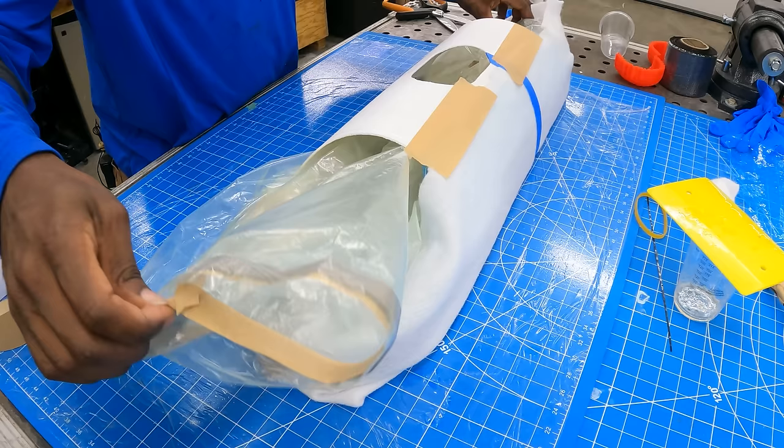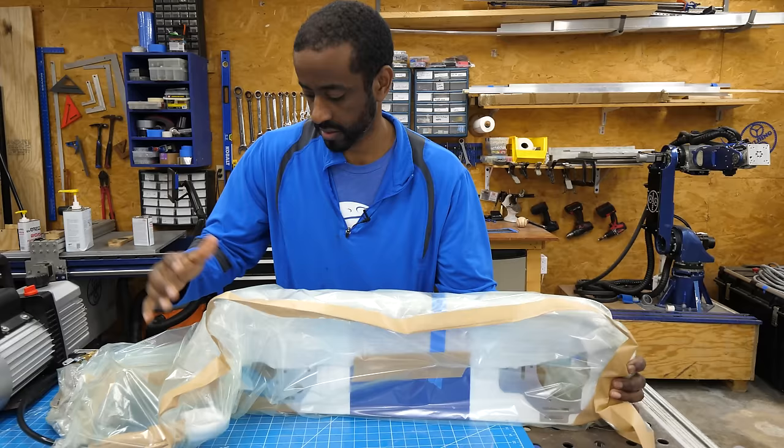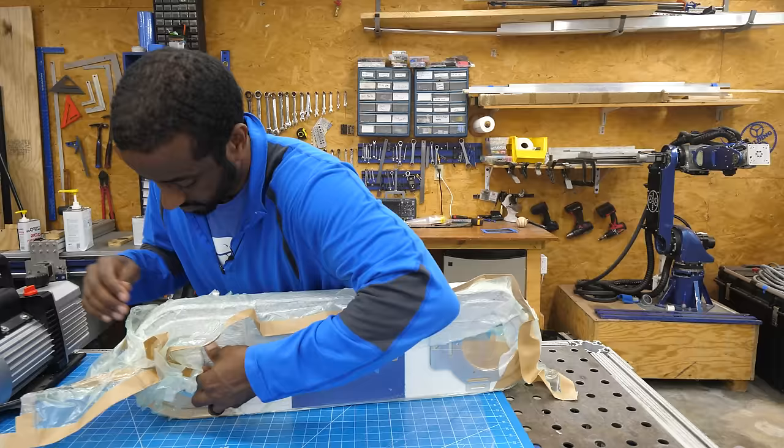When you first pull vacuum, you want to be really careful because this is where you're most likely to rip your bag. So I pull vacuum a little bit, stop it, check, adjust the bag, and pull vacuum again until I get it right. After almost two hours we'll continue tomorrow.